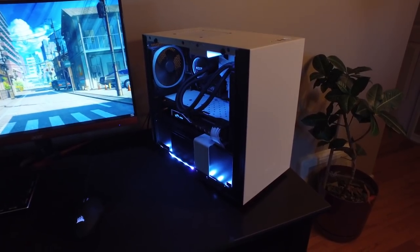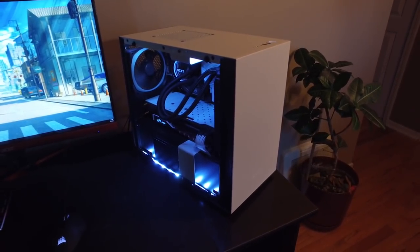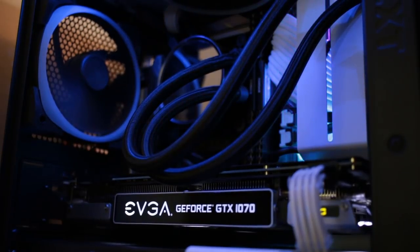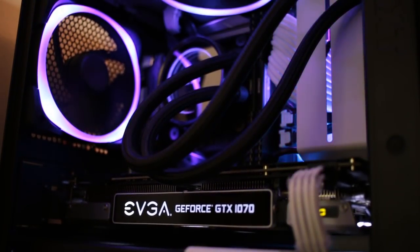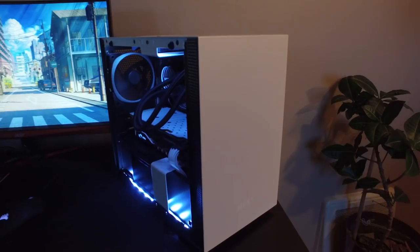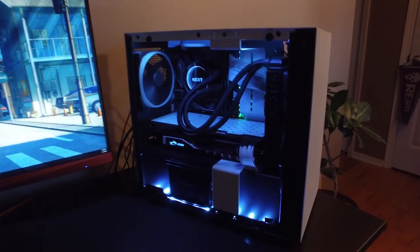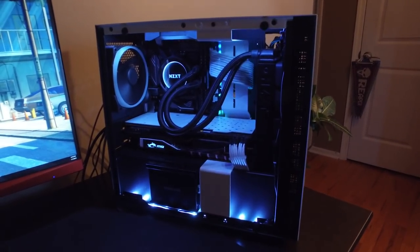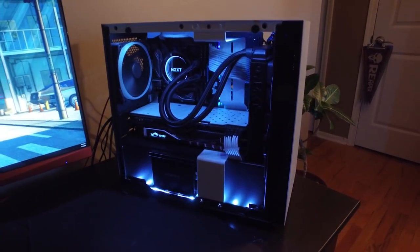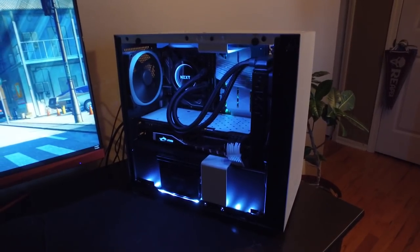Overall, it's a look at the new NZXT H200i ITX form factor case. I like it a lot — things look good and very full without being overly crowded. There's always room for improvement with cable management on any case, and the same can be said here. It is an ITX form factor so you have less to work with, but if you want a bigger form factor in this style, NZXT has larger versions supporting mATX and full ATX boards. For an ITX case it's fairly small — not the smallest in the world, but pretty small, looks great, and is honestly pretty affordable. If you have any questions put them down below, leave a like, subscribe for more future content, and I'll see you in the next one.